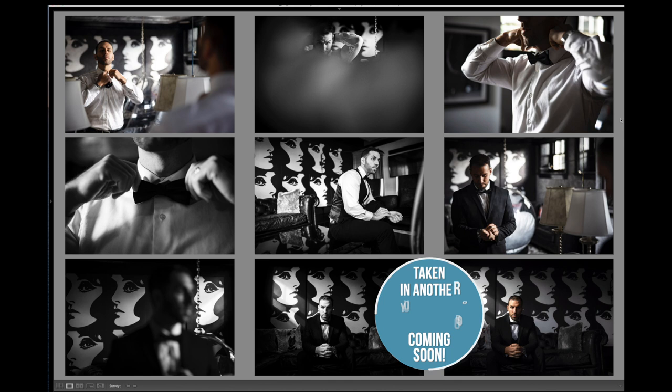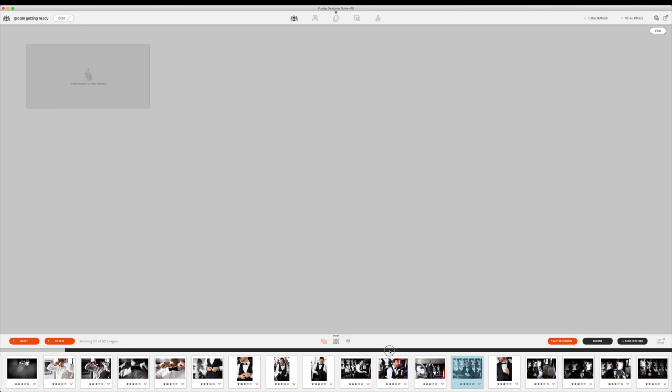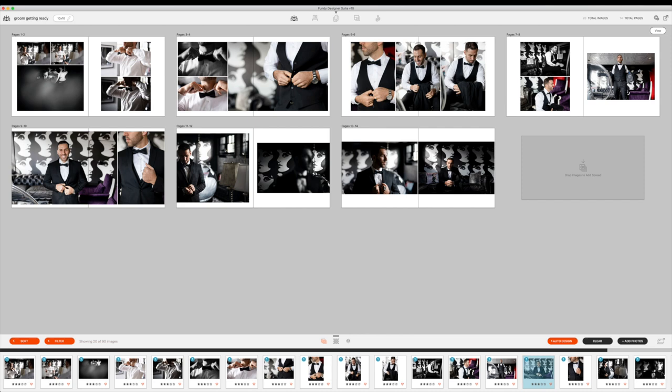Let's get these into my album design program. I have 20 photos here that are ready for an auto design. I always start off with the auto design - let's give this 20 images, let's say 14 pages. I am using the filtered images, let's see what comes up. I do have repetitive images in here because I couldn't decide what I wanted to do. I'll come up here and change my image spacing - I just like a little bit more of a gap between photos.